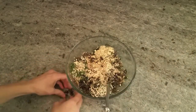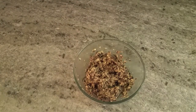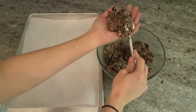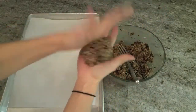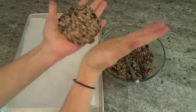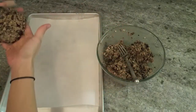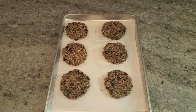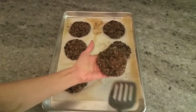I found that these black bean burgers held together incredibly well. They form into patties very easily — no falling apart — especially once you bake them; they hold together nicely. They are super easy to form, and I got about six patties out of the amount of ingredients that I used.